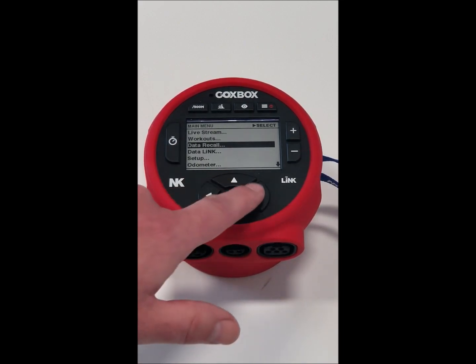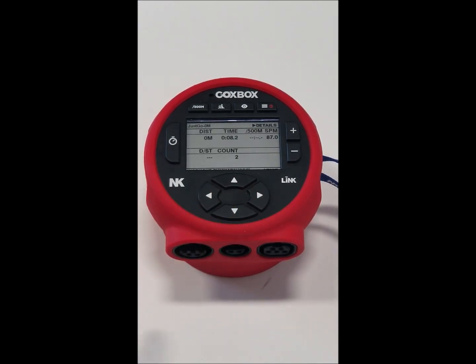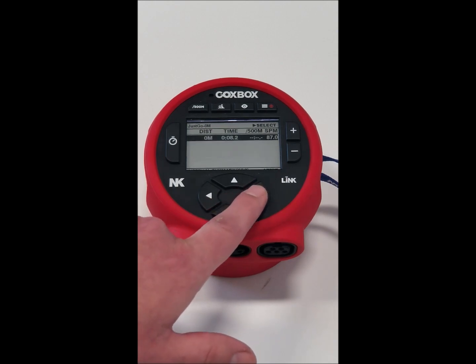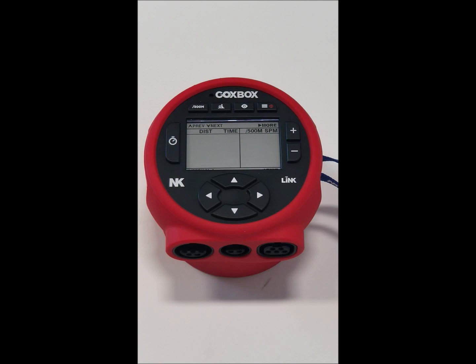Data recall is where we can review all our stored sessions. There aren't many good sessions on here, but you get an overview of the summary. You can dive in and this is where you would see your 100-meter splits.